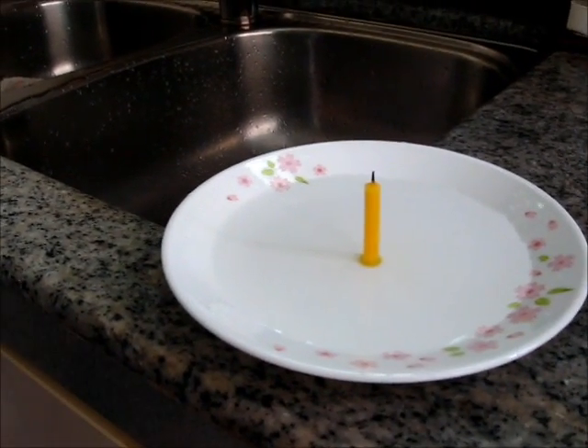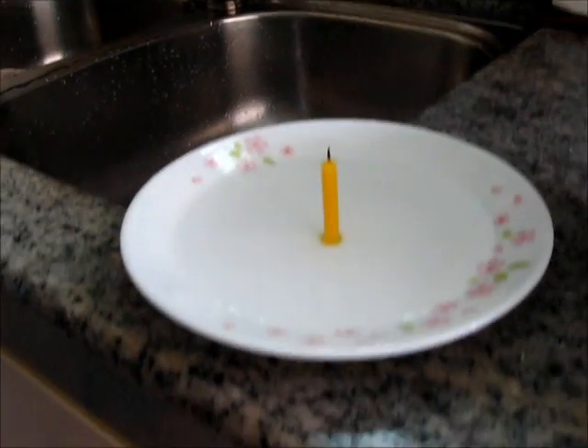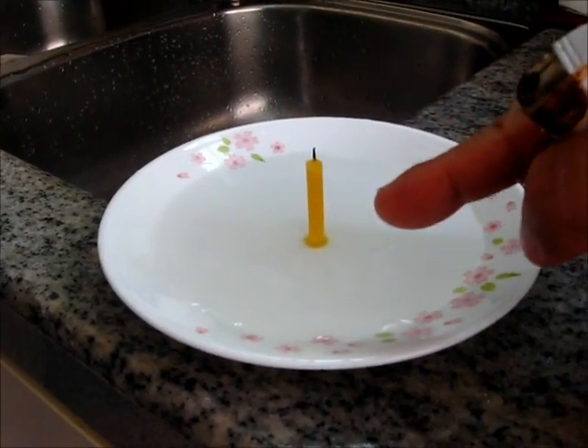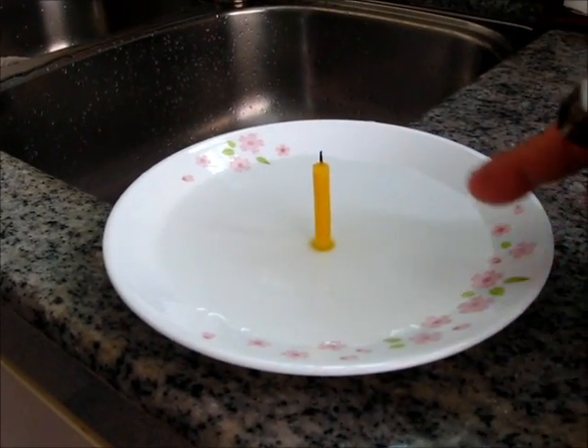In this video I'm going to show you an experiment with a lighted candle in a saucer of water. First of all you need to stick a candle on the bottom of this saucer and then you add some water inside.